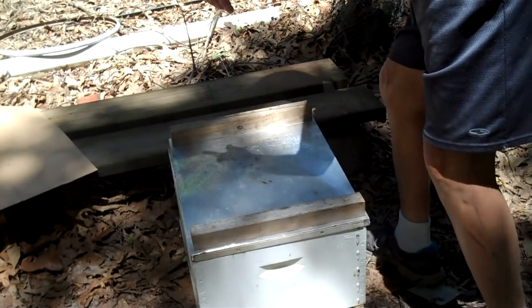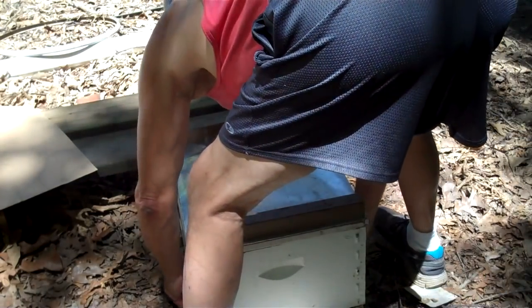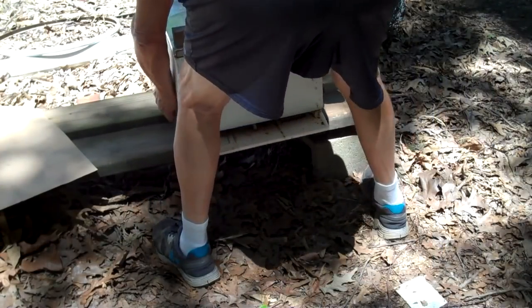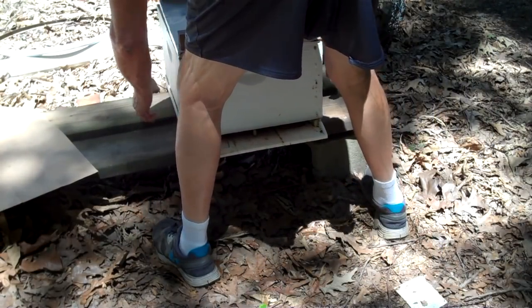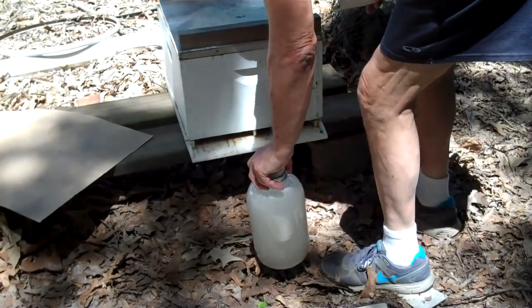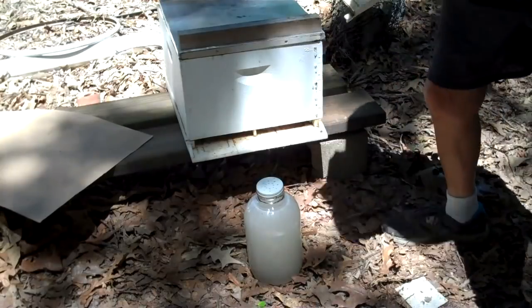I'm going to set this hive up on the bee stand. Excuse my backside. We're going to give them a gallon of sugar syrup.